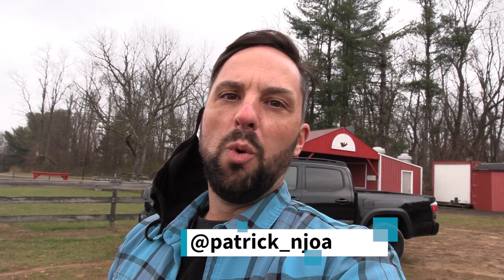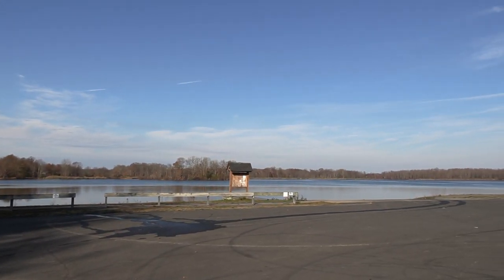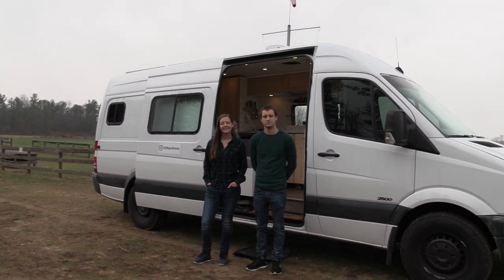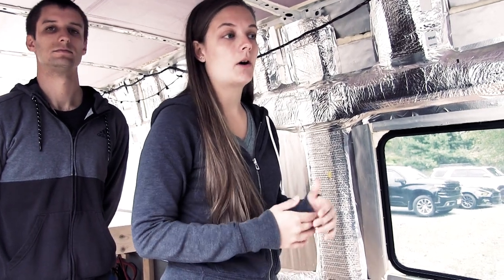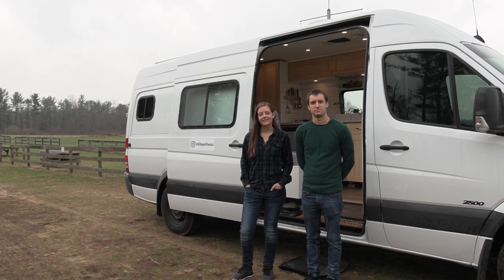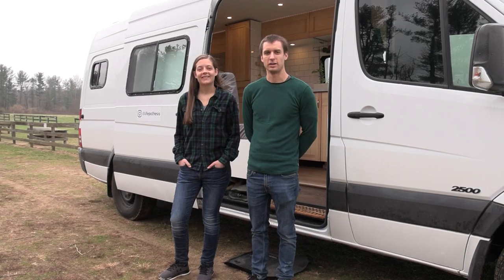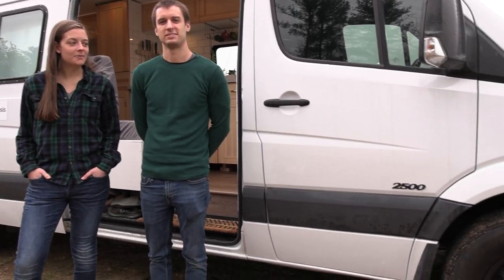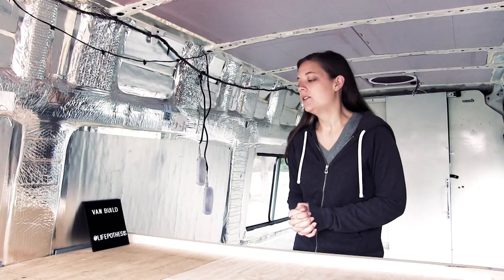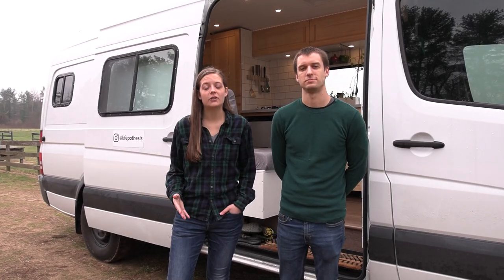Hello, this is Patrick with New Jersey's Outdoor Adventures YouTube channel, back here in Assapink Wildlife Management Area. I met up with Becky and Austin from Lifepothesis. About two months ago we featured their van project about halfway complete. Well, they're back on the channel today and they have finished the van and they're going to give us a tour inside and out. It's good to be back. Thanks for having us.